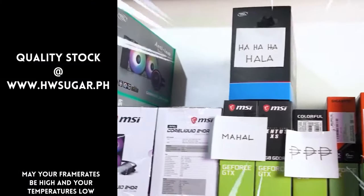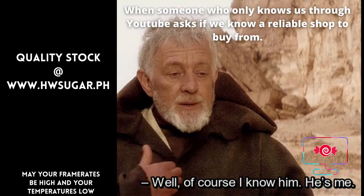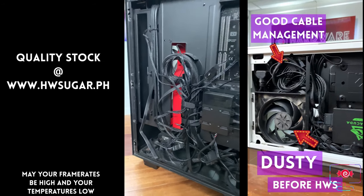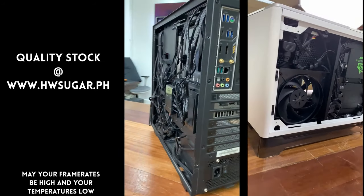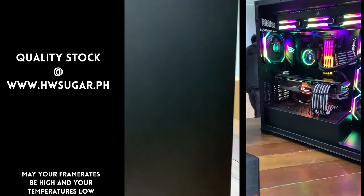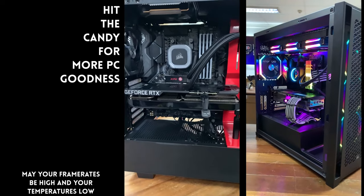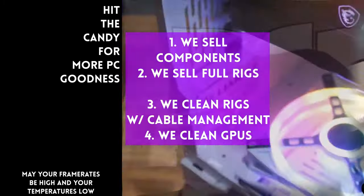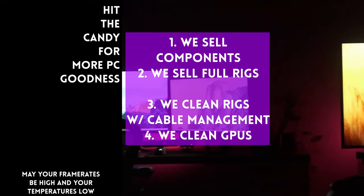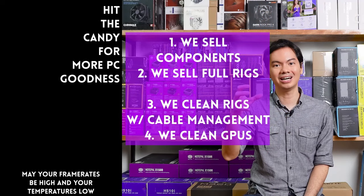Thanks for watching. Sometimes people ask if we know a trusted computer shop that won't rip you off — actually, we do: us. Hardware Sugar is a full-service PC store. We sell PC components and fully assembled rigs. We clean computers, including excellent cable management and CPU cooler repasting as part of the cleaning. We also clean and repaste GPUs. Our physical store is in Makati, and you can also buy from our site, www.hwsugar.ph, where the inventory is always 100% up to date. If an item is in stock with us, it's available on the site. We also ship nationwide.